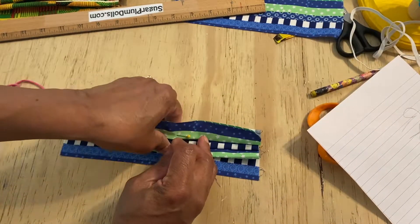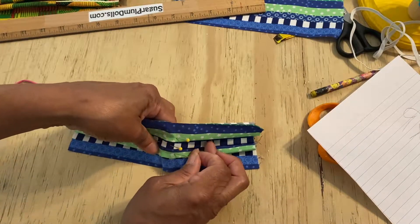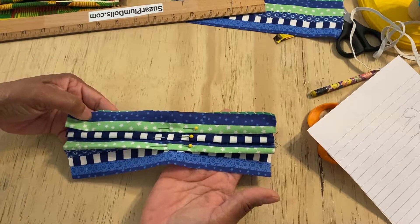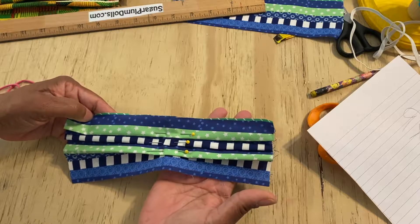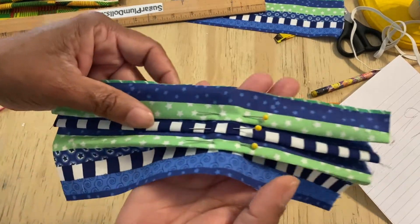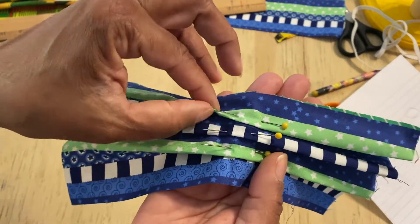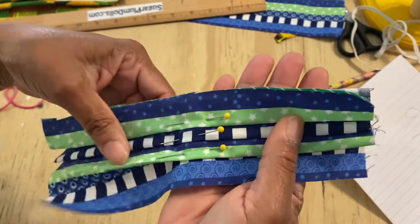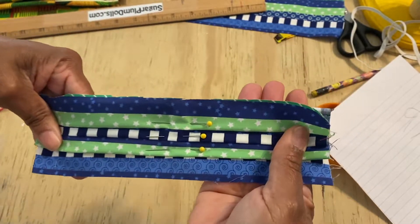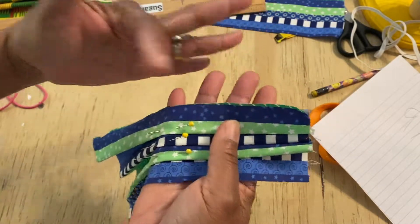If I do decide to sell some of these, I will let you know the link to my Etsy store. You can buy them at a reasonable price because I've got a lot of leftover extra fabric. So you've got one, two, three folds — just like that. I'm going to go iron this so my folds will stay down, and then we're going to stitch along both sides.